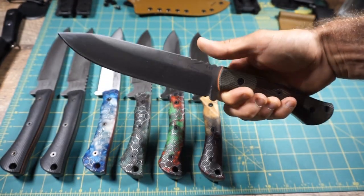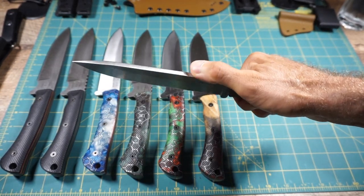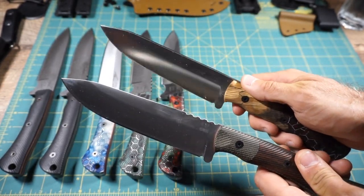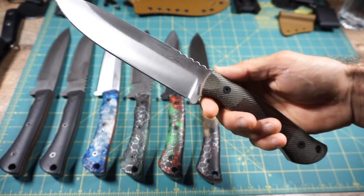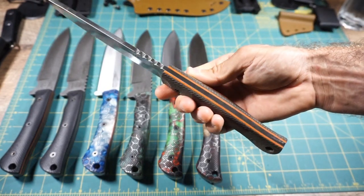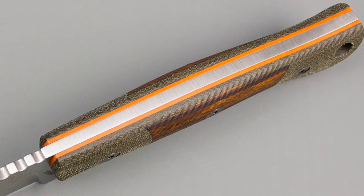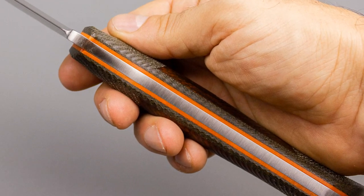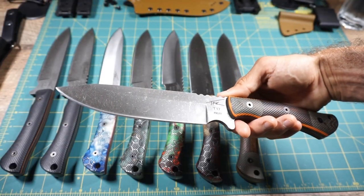Unit number 36: a little bit of jimping, no finger choil, no sharpened spine. You can see how you can come up with different combinations — some full-length blades have jimping, some don't, some have finger choils, some don't. In this particular case, this knife has Wayne Walker custom mosaic scales: a dovetail design with desert ironwood, green micarta, and orange G10 liners, just popping off the tang. Gorgeous overall look, spectacular craftsmanship all the way around.